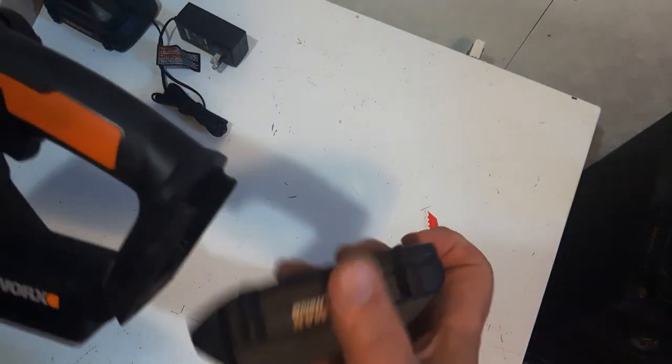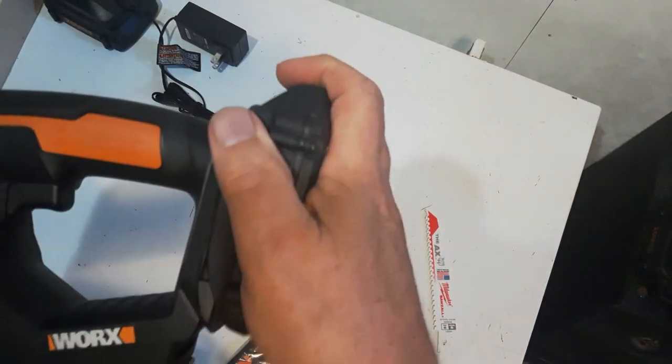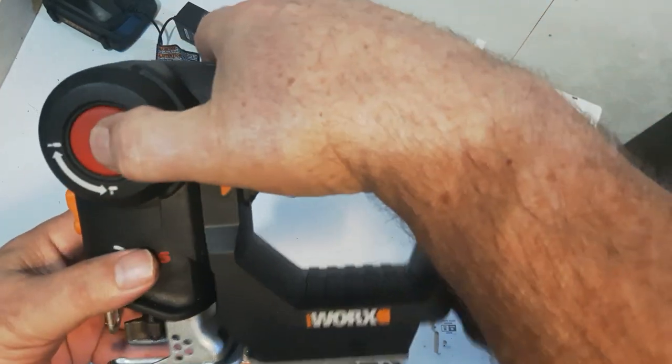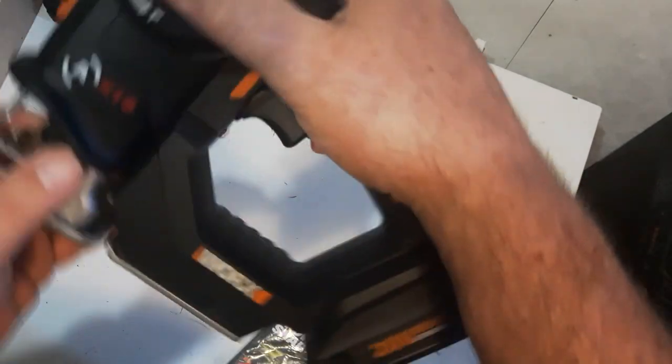Easy to install — just slides in there and clicks in place. It's got two positions: one for the reciprocating saw and one for the jigsaw.